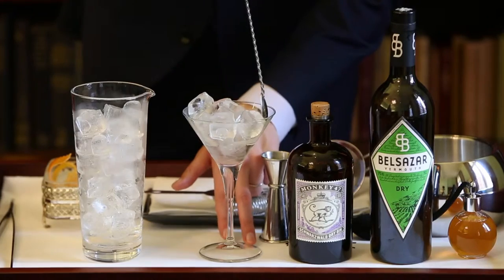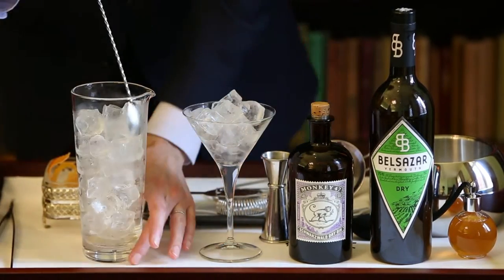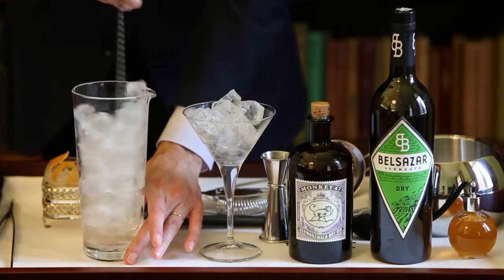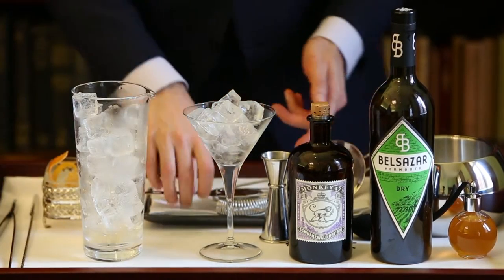First of all, you need to pre-chill your martini glass and chill your mixing glass as well. The drink is based on Monkey 47 Gin, Belsazar Dry, and Tea Bitters.